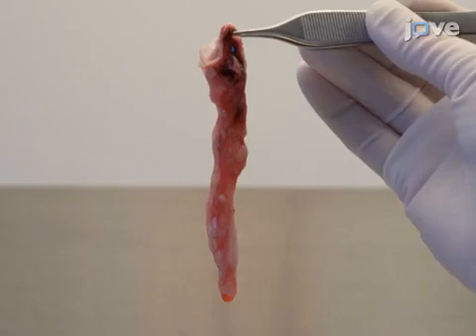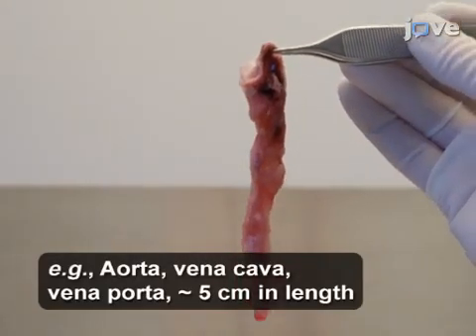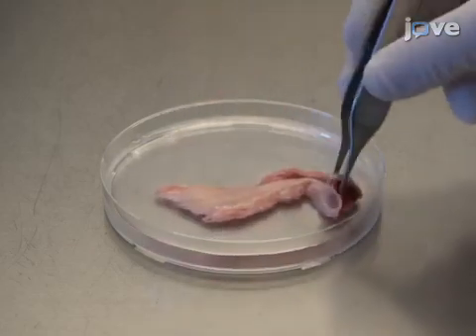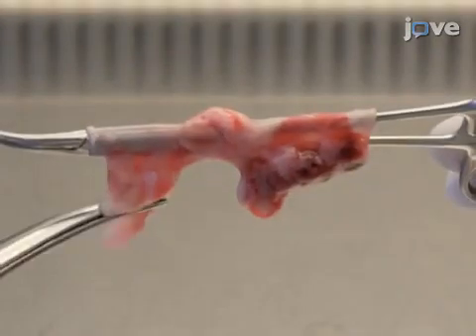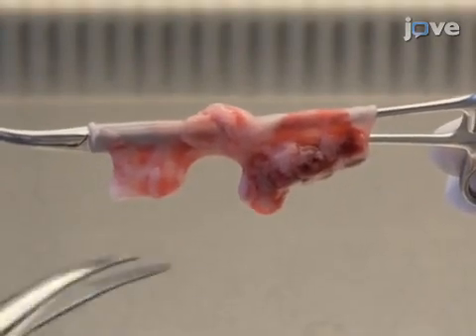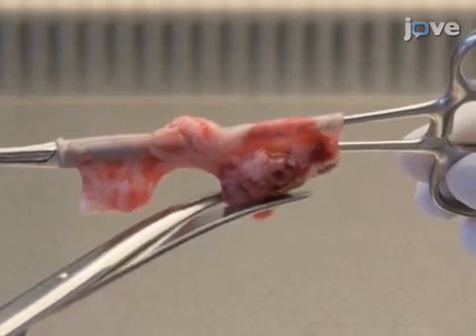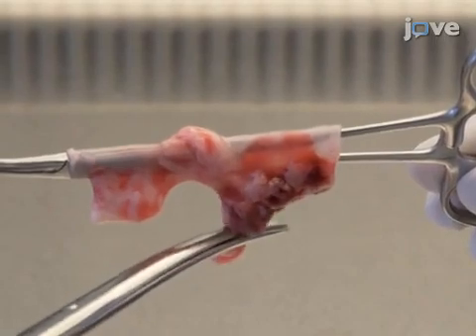After aseptically removing blood vessels of interest from a canine cadaver according to the text protocol, transfer the blood vessels to petri dishes filled with ice-cold HBSS. Then, using surgical scissors, remove any adherent tissue and fat from the outside of the vessel, making sure the vessel itself is visible at all times when cutting and keeping the vessel itself intact.